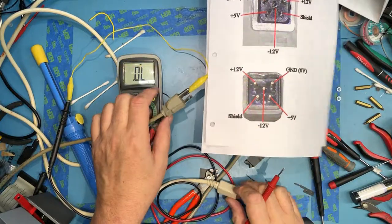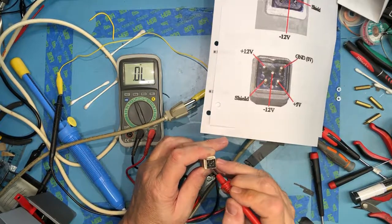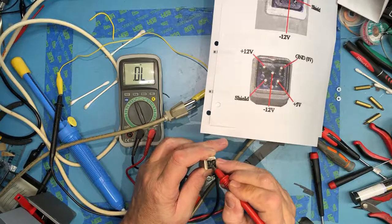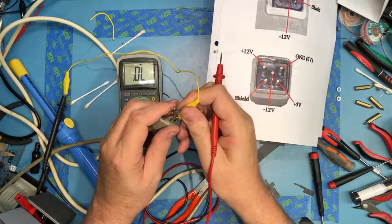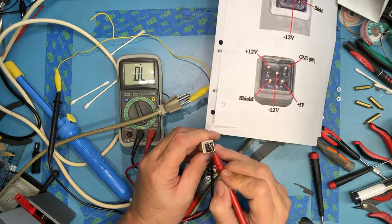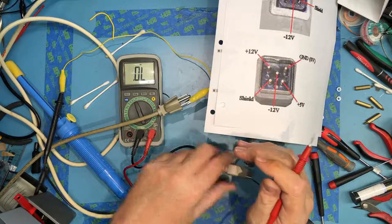I'm going to now jump on one of the power inputs. We should not see any continuity through to any pins — that should all appear open. And it does. The other pin — they should all be open. I'm in continuity mode and they are open.